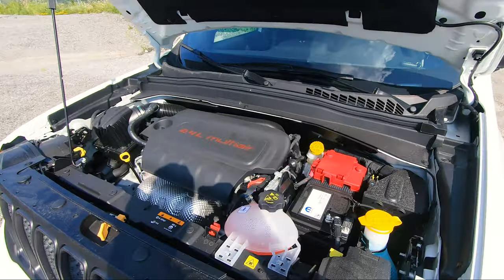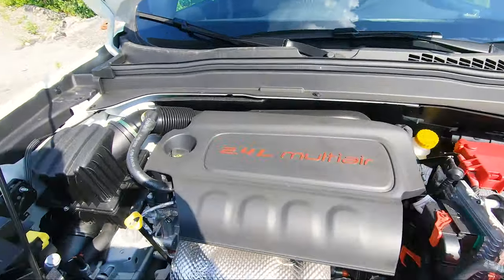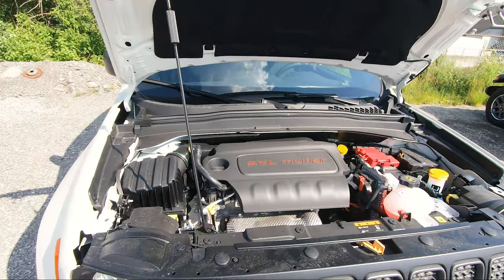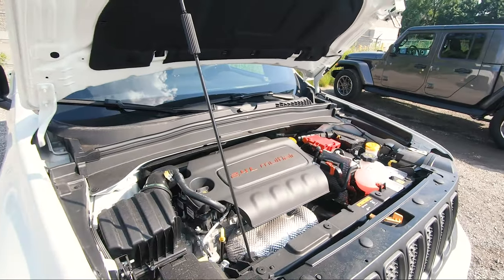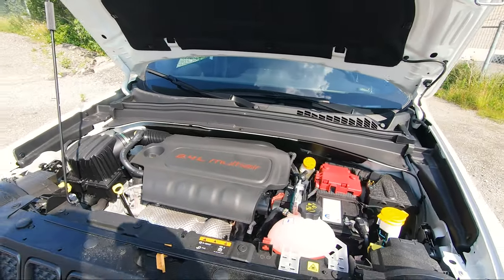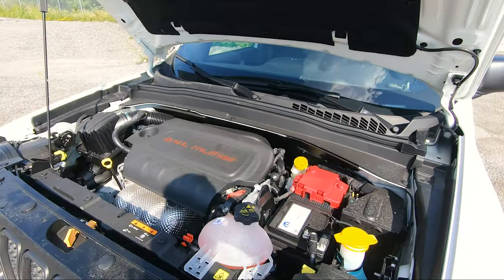As for what powers this, it is a 2.4-liter engine which is very small of course, and it will give you 180 horsepower along with 175 foot-pounds of torque. This is also a nine-speed automatic transmission.